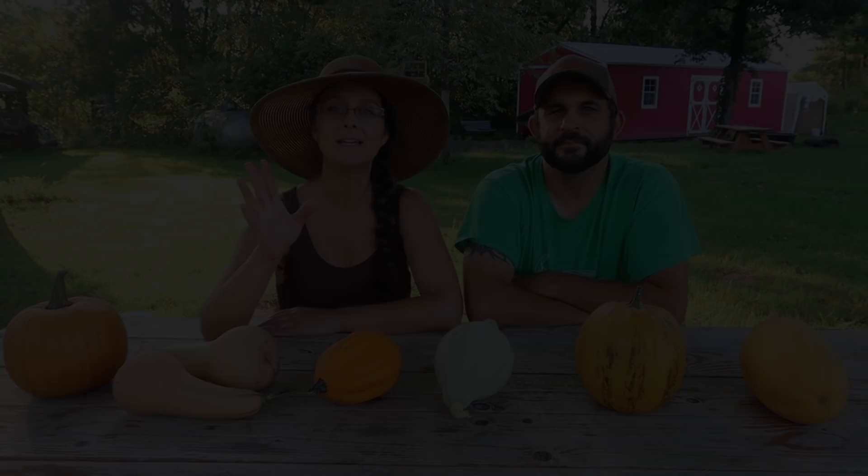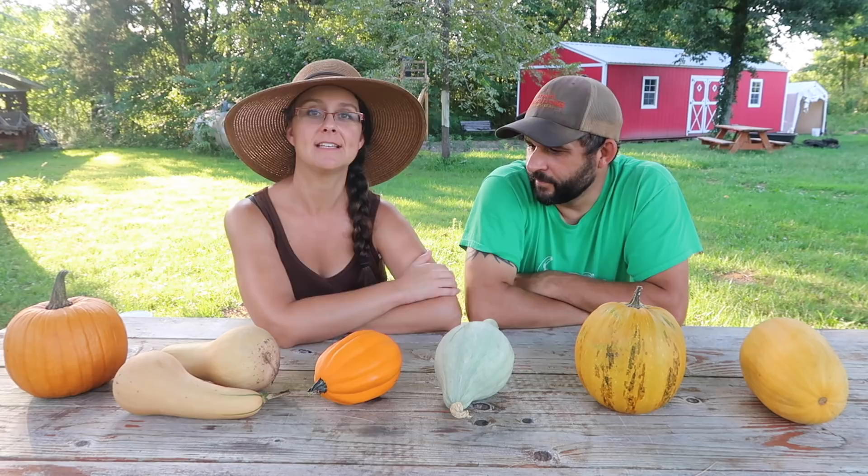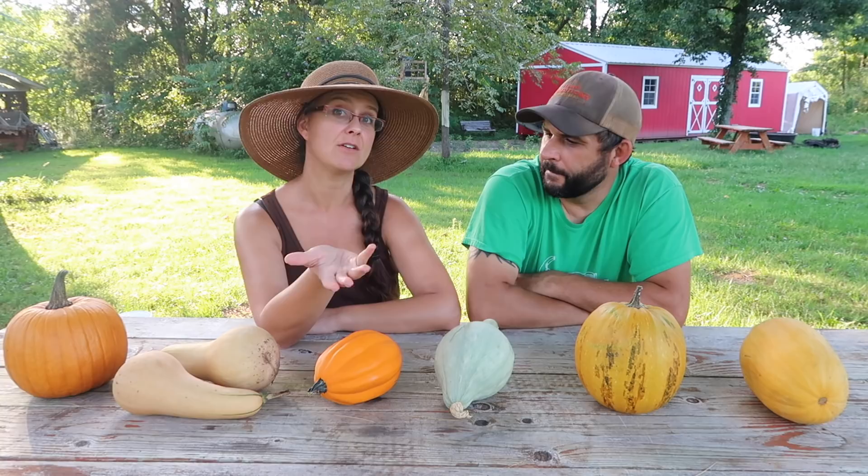Hi everybody, welcome to Living Traditions Homestead. My name is Sarah, this is my husband Kevin. We are winding down the gardening season and we're starting to pull some of the squash, the winter squash, out of the garden. We thought we'd sit down and share with you some of our successes and a lot of our failures from this year in regards to winter squash.